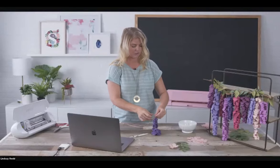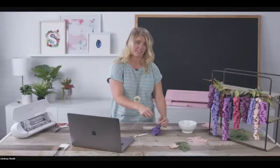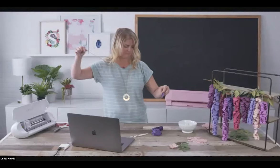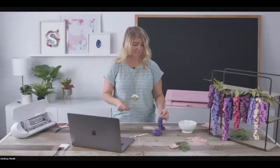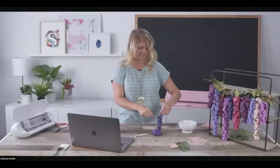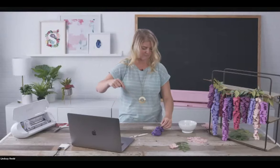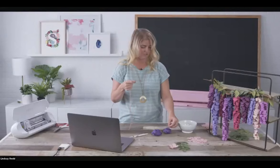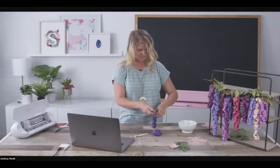We are set and scheduled to do more of these universal Zoom classes with Michaels. I think our next one is September 9th at 3 PM. We'll have some different faces — affiliate users who are great with our machine and want to showcase their work. All of these supplies can be purchased at Michaels, so just load up your cart. You deserve it — treat yourself. Tell them Lindsay sent you.